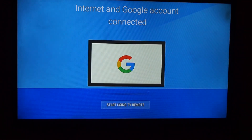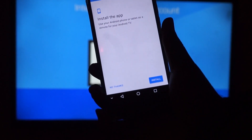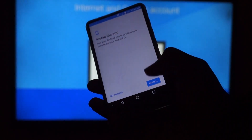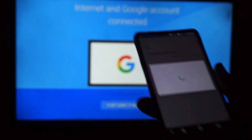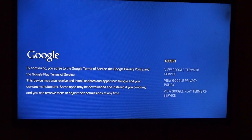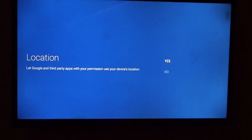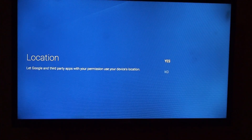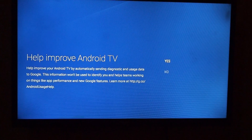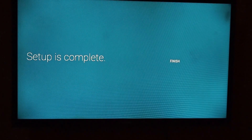It says to install the app on your TV. I'm going to click install. Now you can start using the remote control. I have to accept the terms. Let Google and third-party apps use information from the device location — that's fine. All right, that was complete — finish.